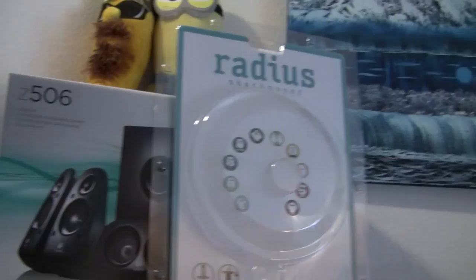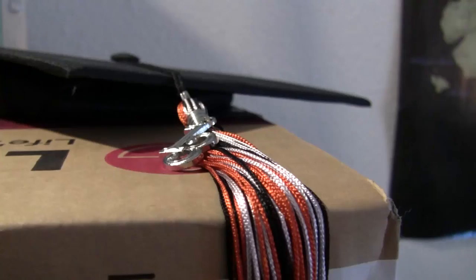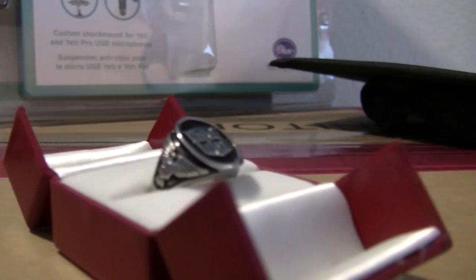I have the Minion, the Banana, the Radius shock mount box, and the Logitech Z506 box. On top of the two LG monitors — the model is 24EN43V-B. Right above that I have my mortarboard, or graduation cap. I decided to put this on top of here because I saw a lot of comments swooning about it.